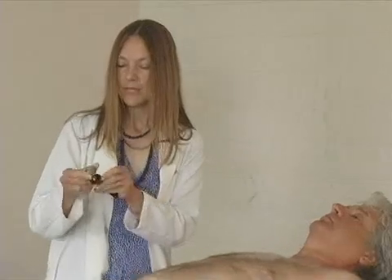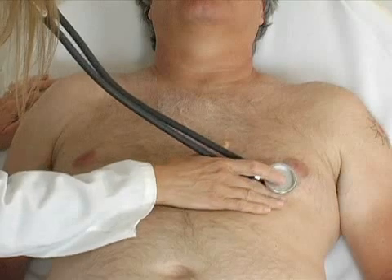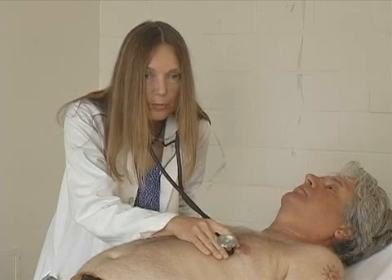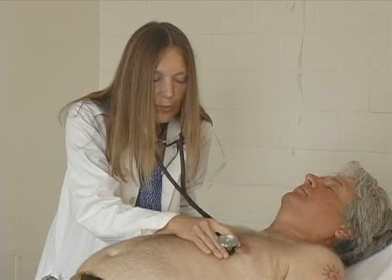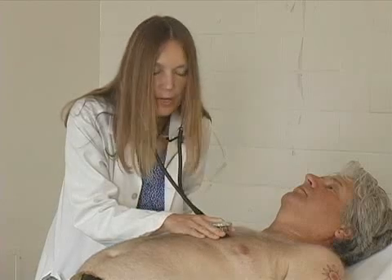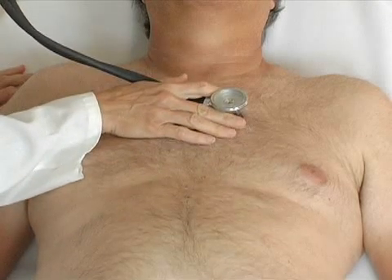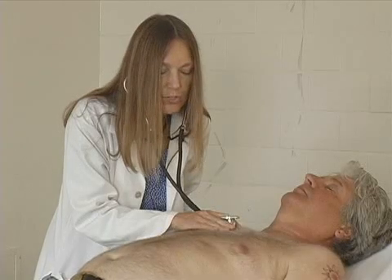I'm going to start listening with the bell of the stethoscope, which catches low-pitched sounds. It's very important when you listen with the bell to touch it fairly lightly to the chest wall, because if you push too hard, you turn it into a diaphragm. Listen in all four areas, but especially closely at the apex, where you'll hear S3 and S4 — both very low-pitched sounds — as well as low-pitched murmurs like the murmur of mitral stenosis. Then move to the left lower sternal border, left upper sternal border, and right sternal border, listening with the bell in all four areas.